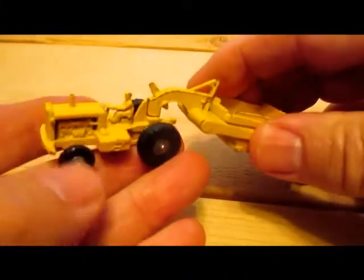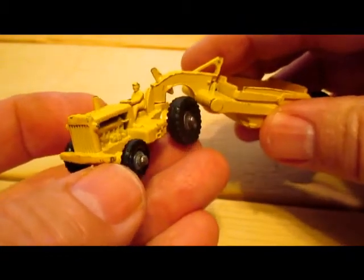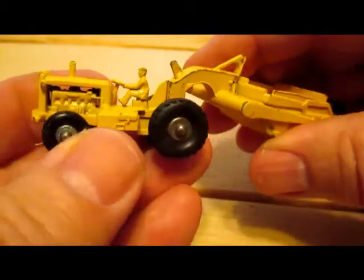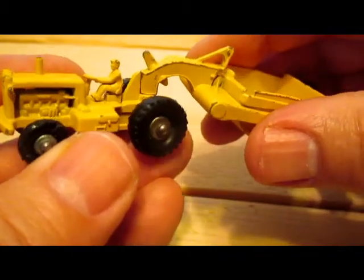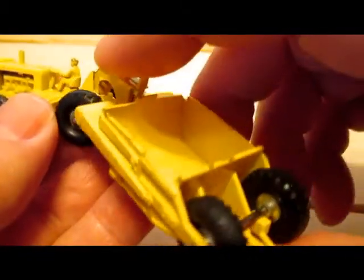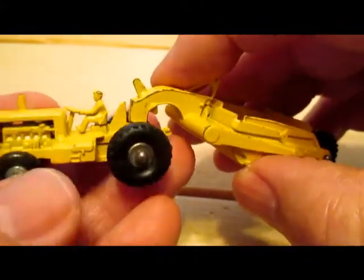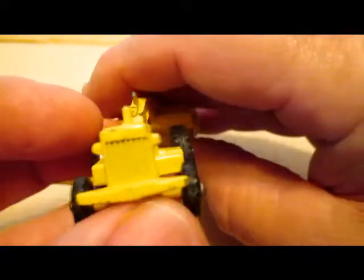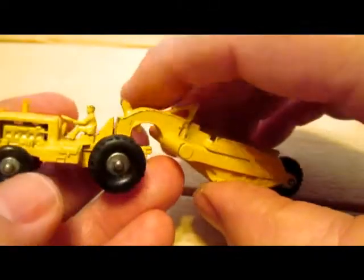The first one is the Caterpillar Earthscraper, number 1A in the major pack series. This one came into the series in 1957, and it was a little different than what was normal for Matchbox at the time. It had metal hubs and black plastic tires, and that's something that wouldn't be around again until about 10 years later.